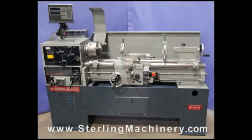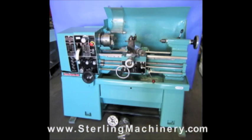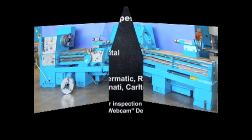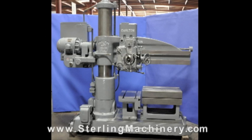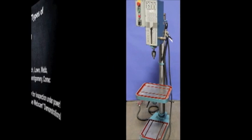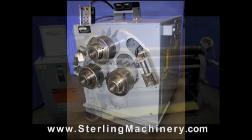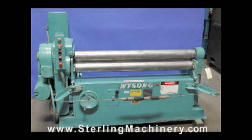If you can't find the machine you're looking for, please give us a call at 626-444-0311 and our educated staff can find the right machine for you. www.sterlingmachinery.com